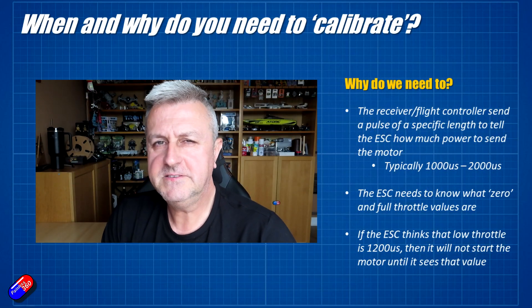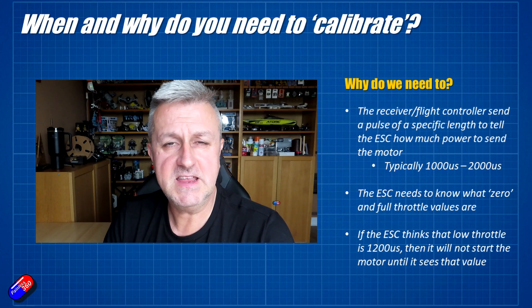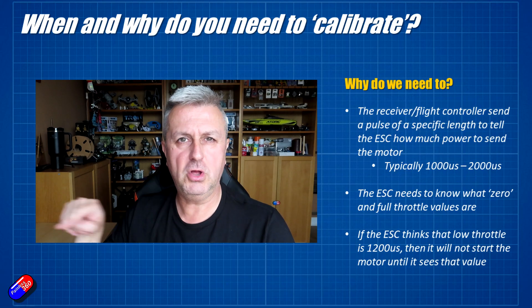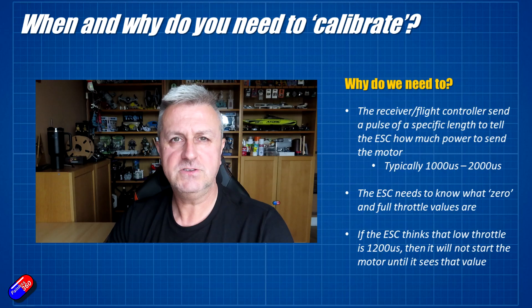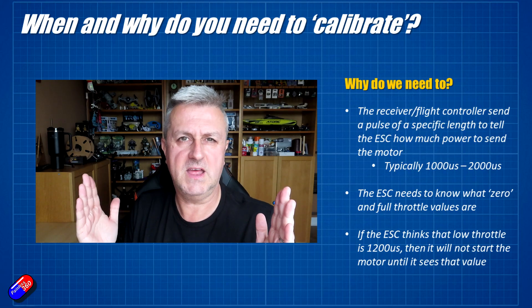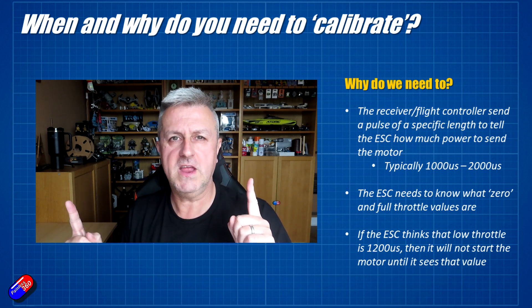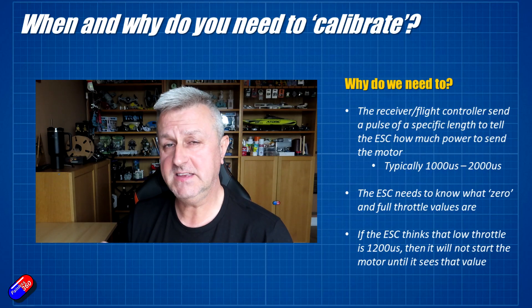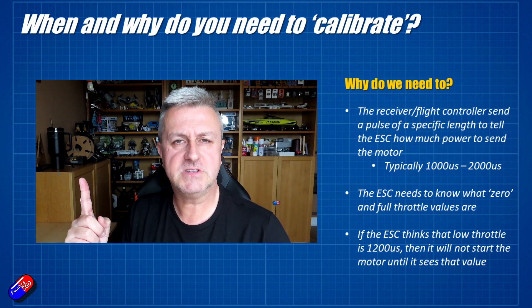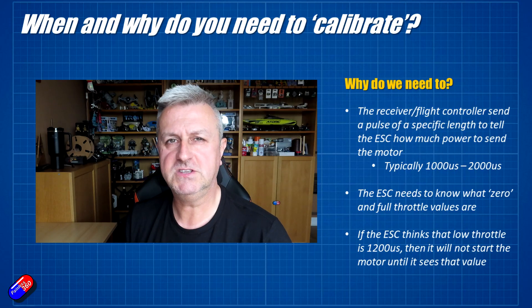But why do we need to fix it? Why do we have to go through a calibration process? Pulse width modulation sends a signal to the ESC corresponding to typically a range between 1000 to 2000 microseconds, and that pulse has to be measured at the other end. The range that the radio sends might be 1000 to 2000, or it might be 1022 to 1897 — it isn't a set value. Because of that, you need to teach the ESC what the range for low throttle and high throttle is, and that is done via calibration.